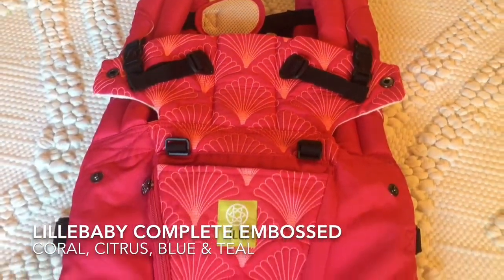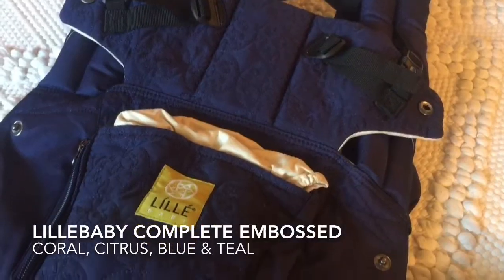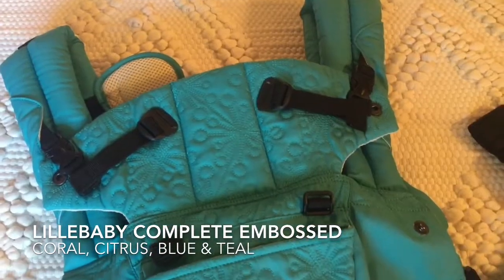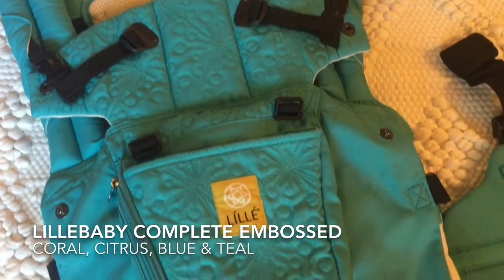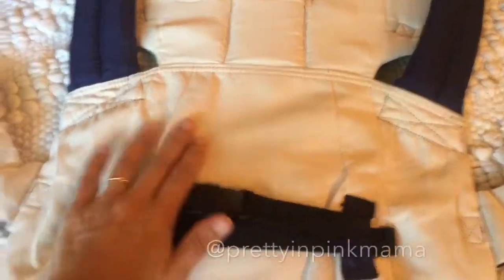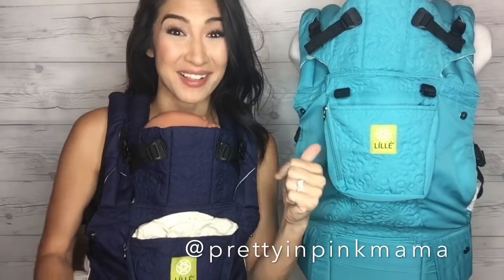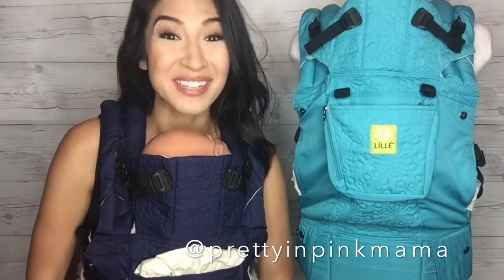Getting you that up close look at the beautiful coral, the citrus, the blue — look at this embroidery — and the teal. These are all stunning, and they have on the inside that micro suede, so soft. So make sure you get your Lilla Baby Complete Embossed in teal, blue, coral, or citrus today.